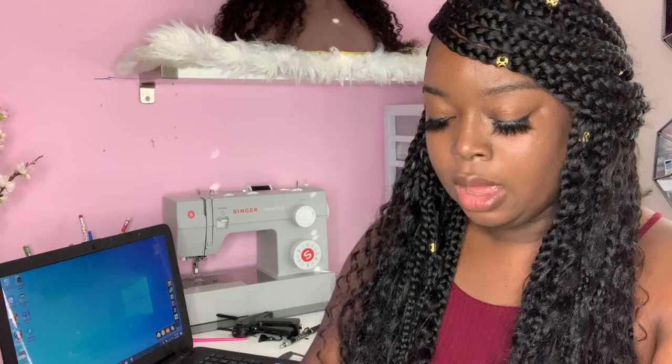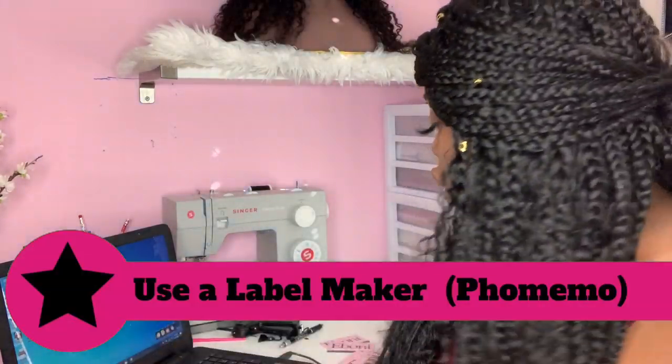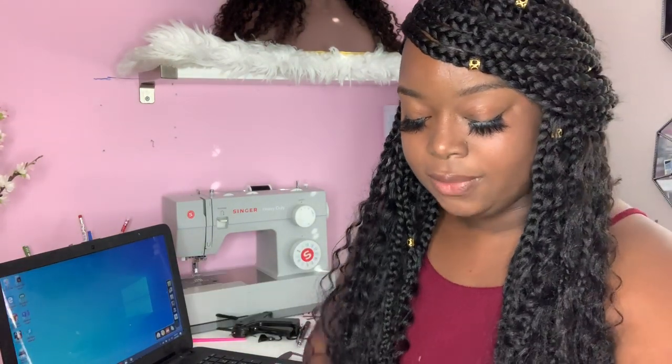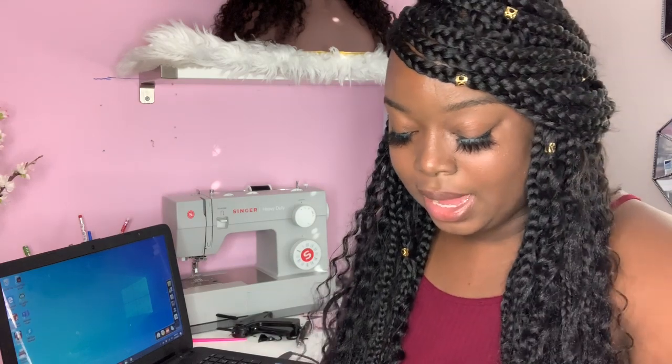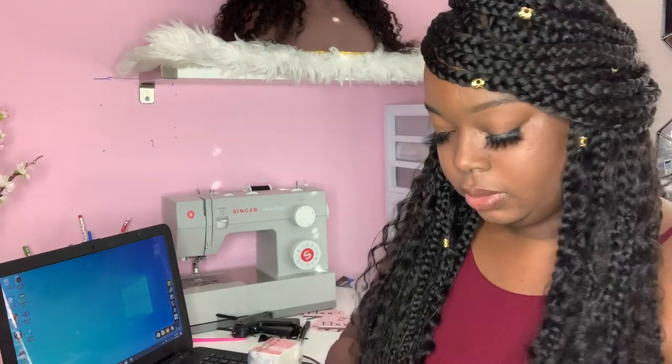Luckily for me, a company sent me a label maker last year and I completely forgot about it — I feel so bad because they sent it to me to review and I just completely forgot. So I'm gonna go ahead and open it up. Like I said, if you don't have a label maker, definitely just handwrite it using your neatest handwriting and write everything on the back. But this is everything it comes with.